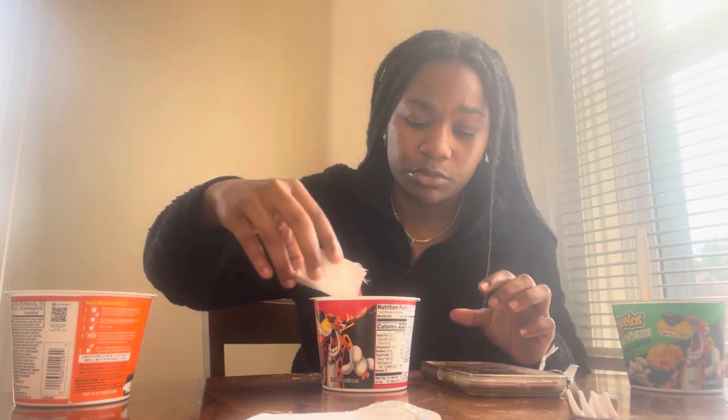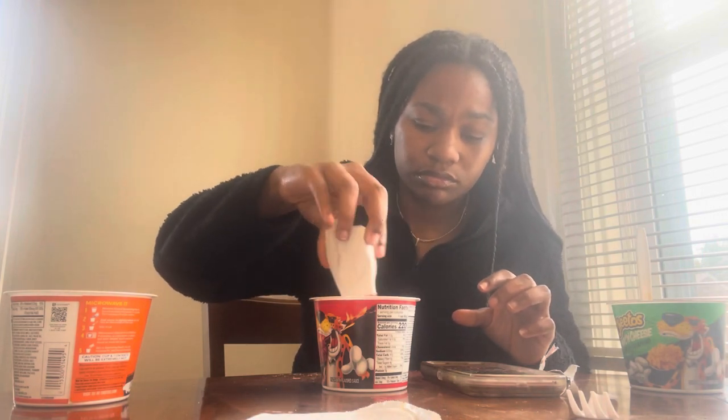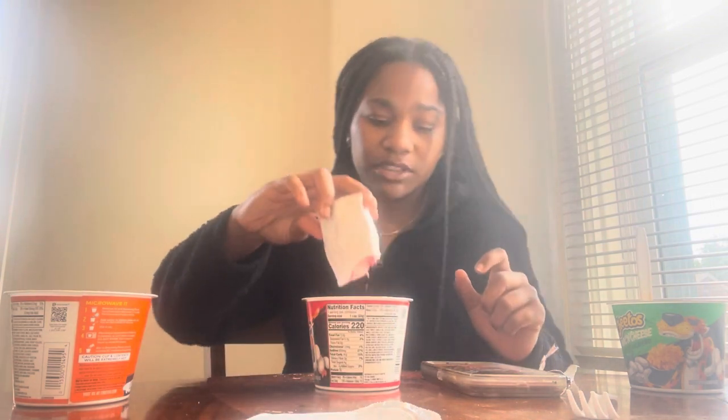Oh, this stinks. I probably should have put some more water in this one too. Yeah, honestly it really wouldn't matter because the noodles don't taste any different — it's just the flavor that makes it taste like what it's supposed to taste like. Oh, that burned my nose!